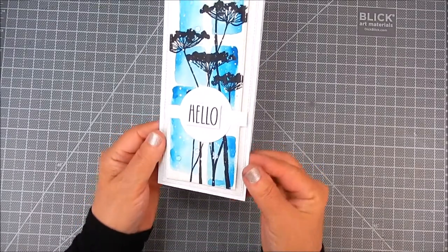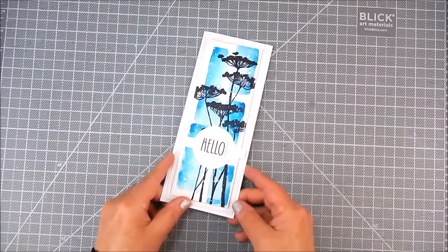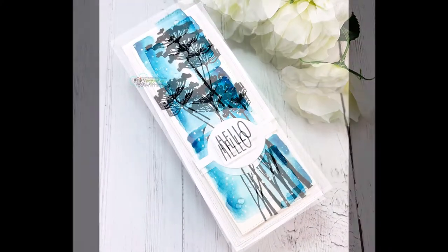I added a little adhesive to the card and also some droplets that look like little water droplets to finish off the card. I hope you like this — it's really simple and so pretty. Thanks so much for watching, and I hope you subscribe to my channel. Have a great day!